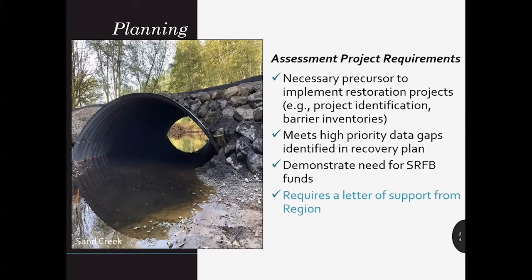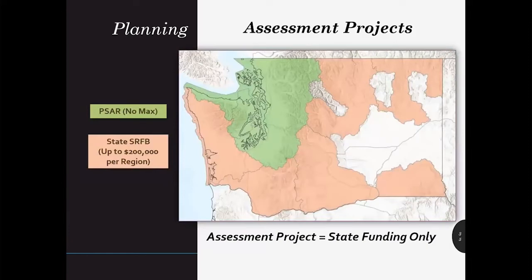If you plan to carry out an assessment or inventory project, you must meet the following requirements. It needs to be a precursor to implement restoration projects, meet a high priority data gap within an identified recovery plan, demonstrate a need for SRFB funds, and most importantly, it requires a letter of support from the region. Assessment projects that do not result in a site-specific design are eligible only for state funding. In the Puget Sound and Hood Canal, assessment projects must use PSAR — Puget Sound Acquisition and Restoration funds — only. Since PSAR funds are only available in even grant rounds, you need to check with your local lead entity to determine if they have any available unallocated PSAR funds from a previous biennium before starting an application.